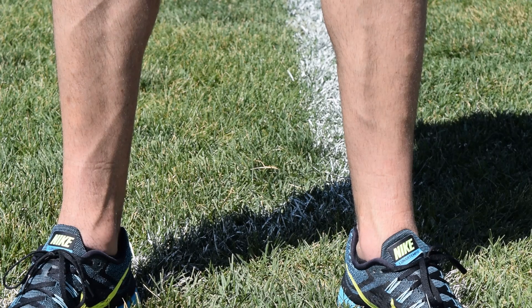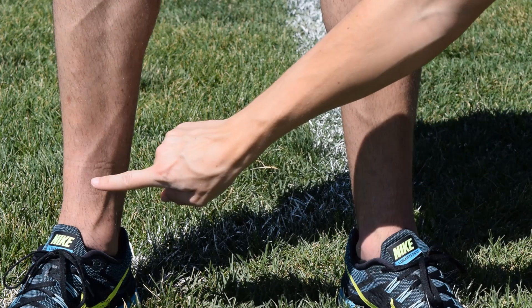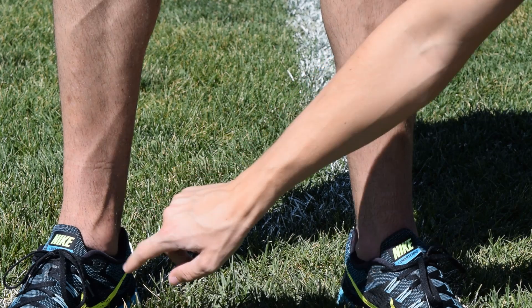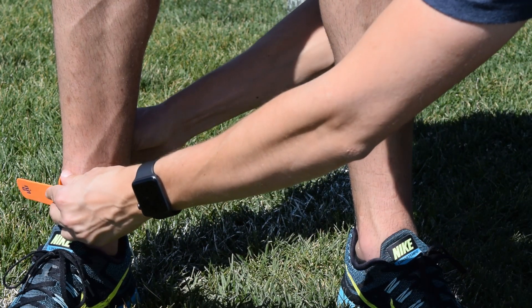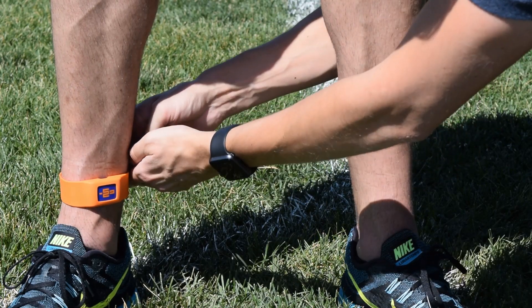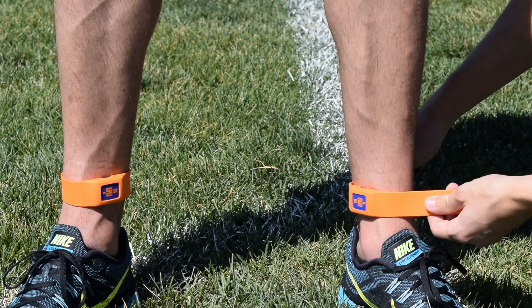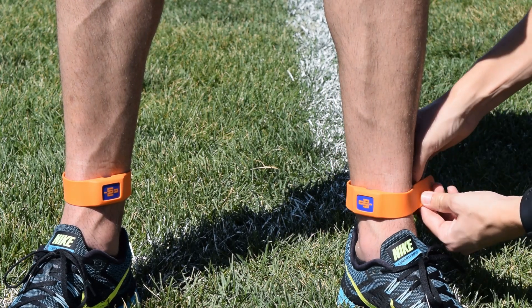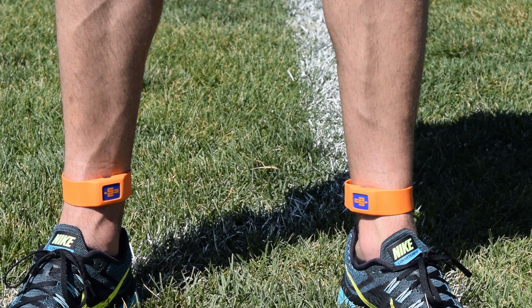To start, place the sensors on the athlete or subject you would like to measure. Place the sensors directly on the anterior medial tibia above the medial malleolus. Strap them as tight as you can without them being uncomfortable. When you place them on the ankle, ensure that the head of the IMU logo is facing forward. We recommend using the hypoallergenic straps, but some people prefer to tape them on the skin directly.